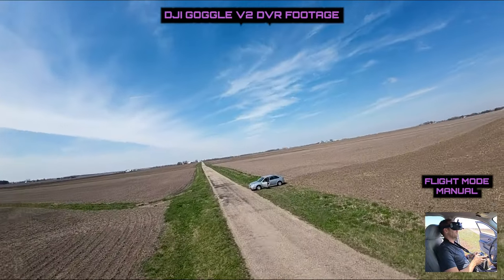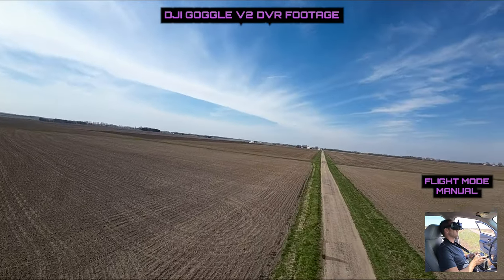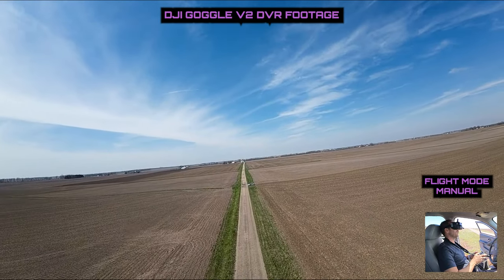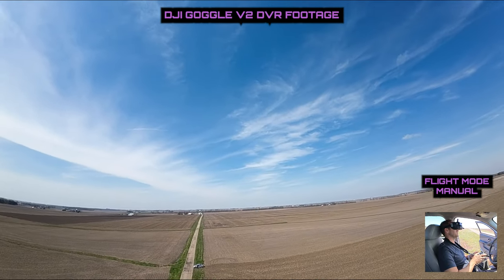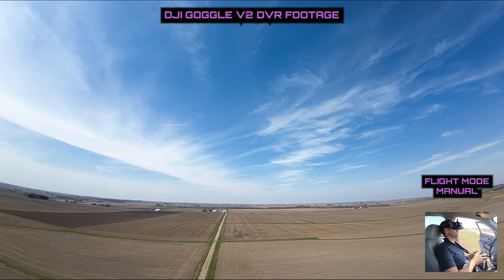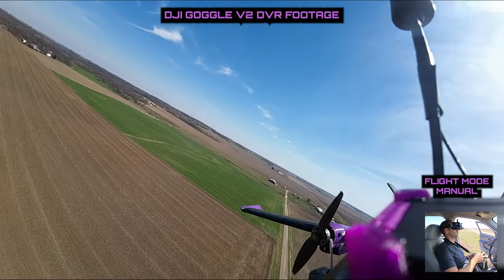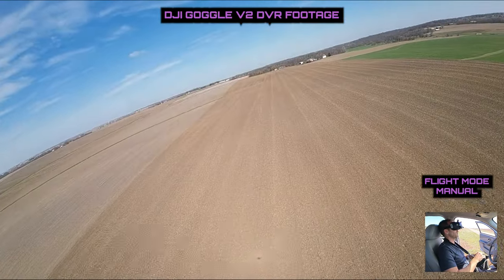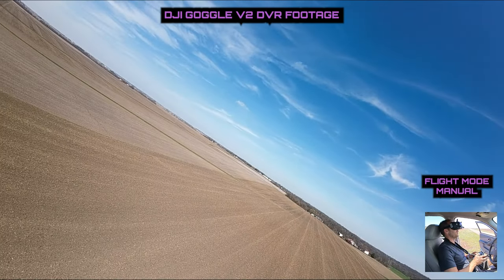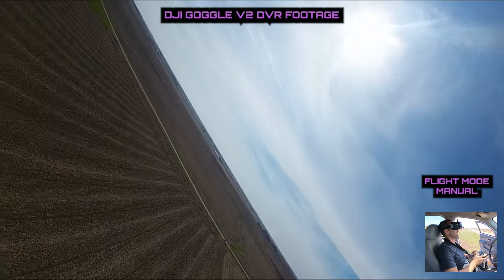I'm just trying not to hit the car — flew that right overhead, nice. We're going to test one last thing: the ESC brake. Battery voltage is getting low. Here's how we test it — kill the throttle. It stops it — good. Yeah, the ESC brake was working nice.